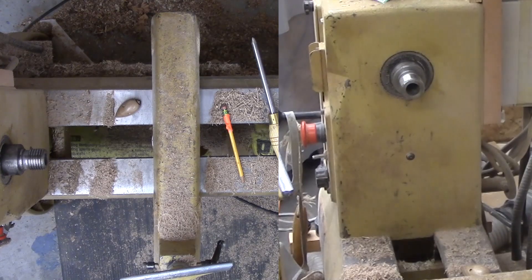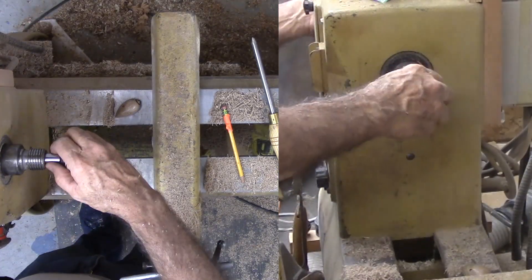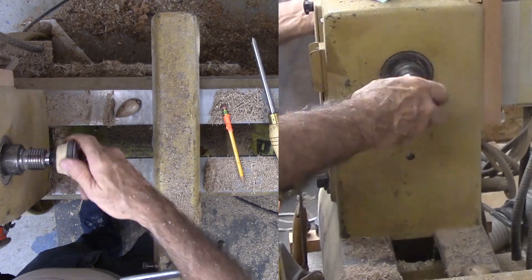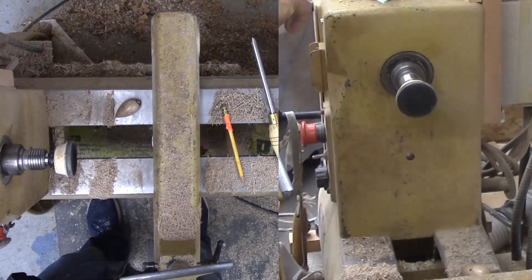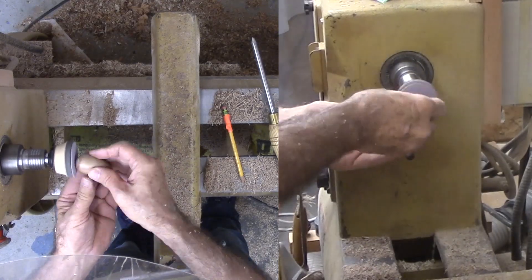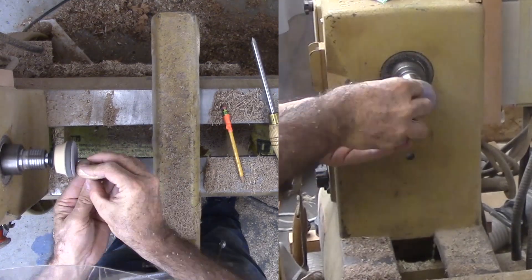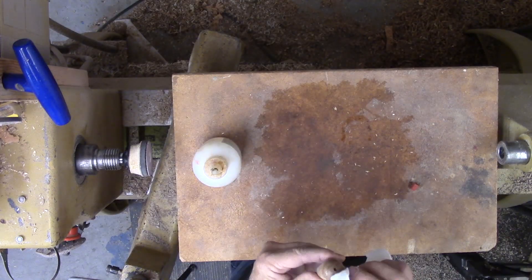This leaves his backside a bit rough. For sanding, I have a number two Morse taper quarter-inch collet with a drawbar. I'm finding this much more convenient than my Jacob's chuck since my Jacob's chuck would work loose in use. After that, I touch up the shellac again.